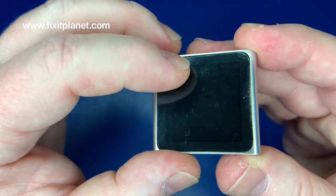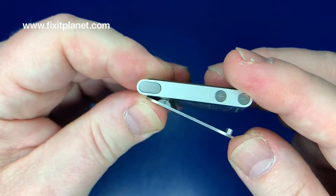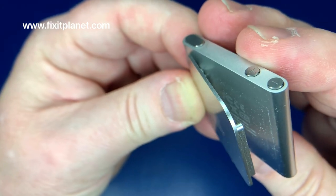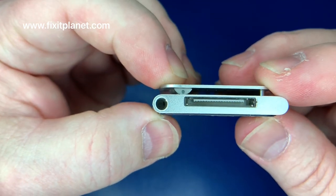Hi, this is John with FixItPlanet, and today we're going to take a look at the iPod Nano 6th generation. We have a battery that isn't holding a charge for very long, and a customer would like that replaced.